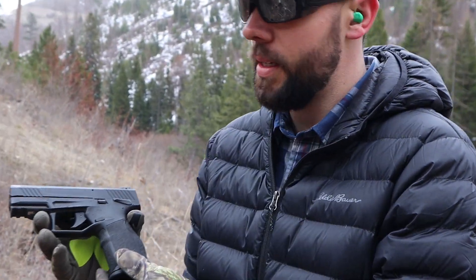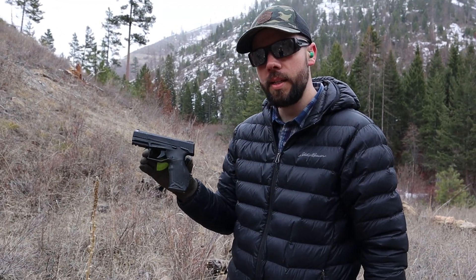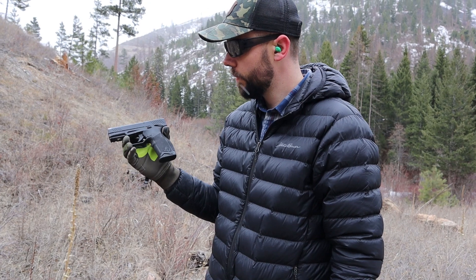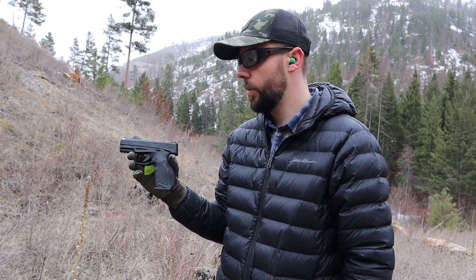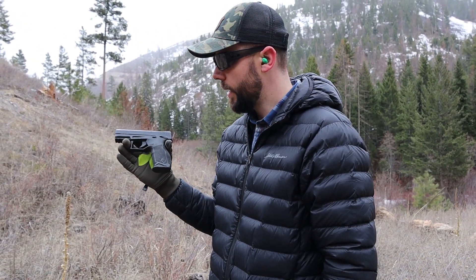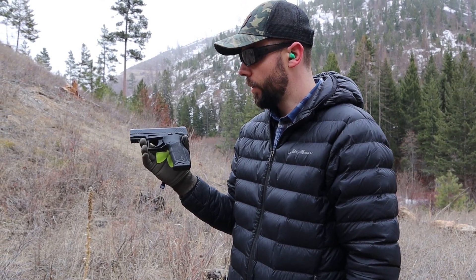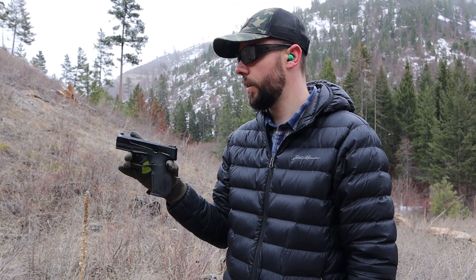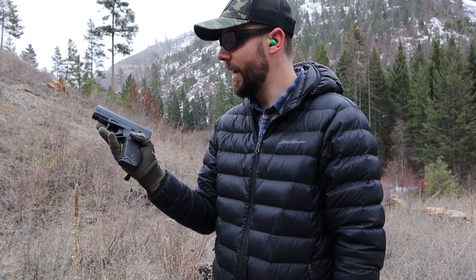They make some decent stuff. This one is the Taurus TX-22, and it has a lot of good reviews out there. I picked it up for about $250, which was a pretty good deal because everywhere I've been looking has been around three to four hundred dollars. I'm not gonna pay that much for a Taurus, but the reviews are so good. I kept looking and finally found one for $250, which is very reasonable, and we're gonna fire this today and see how it does.